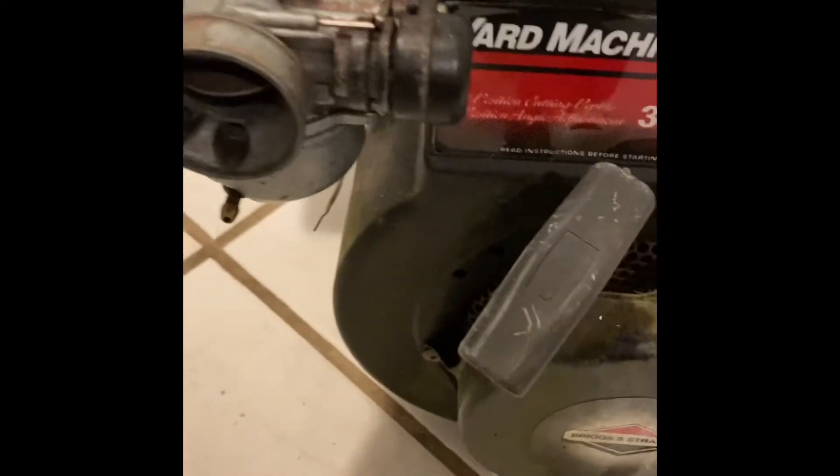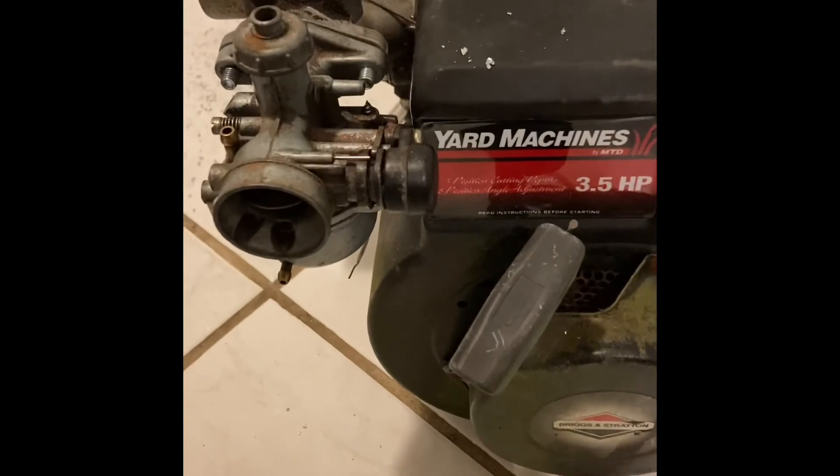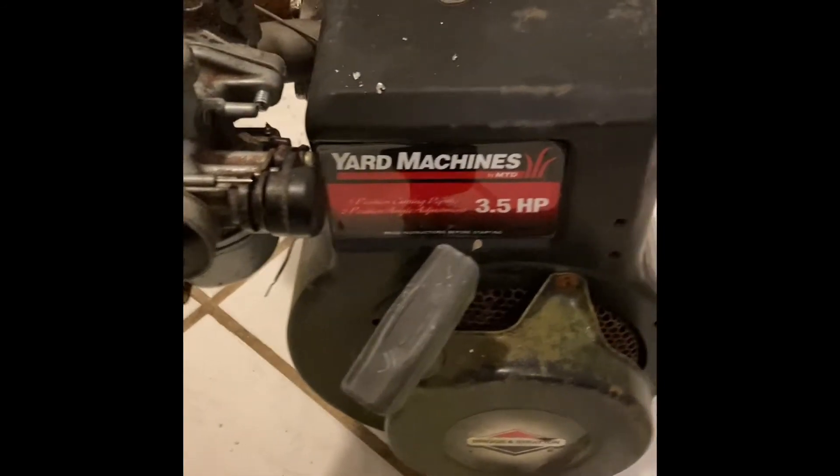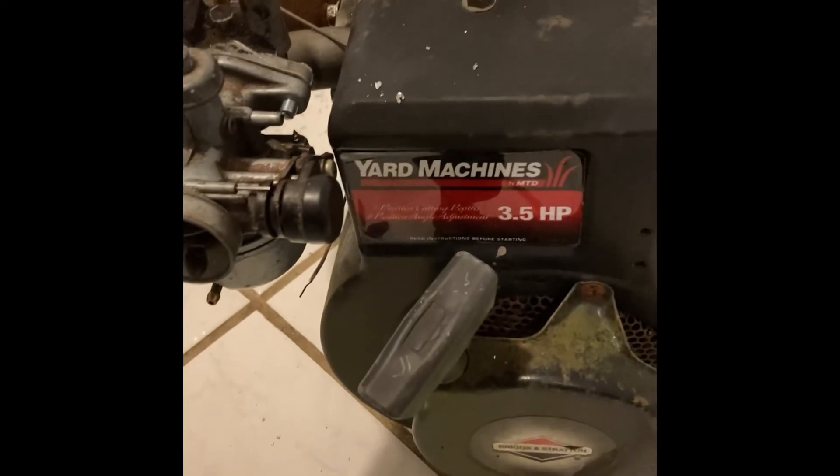Ready to go. I'll find a machine to put this on, and I have a feeling this is going to be in the mini chopper that I'm building. You'll see that in the next couple of videos.